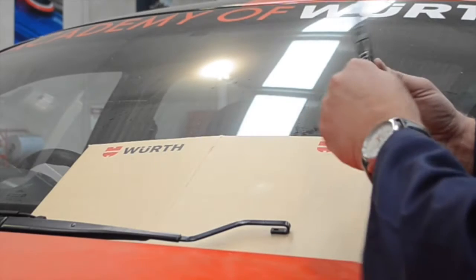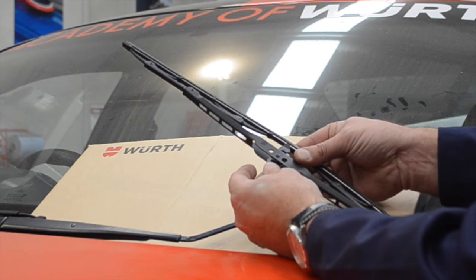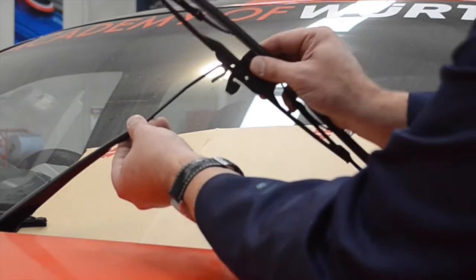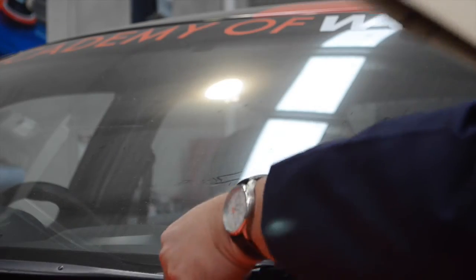To fit the Worth Multi-Fit Wiper Clip, simply position the clip at 90 degrees to the wiper blade to be fitted. Then slide the clip into the end of the wiper arm, making sure that the clip clicks fully into position over the end of the wiper blade. Once the wiper blade has been turned into its correct position on the windscreen, the clip is held neatly into place by the wiper blade.